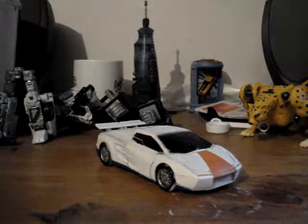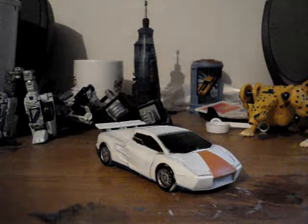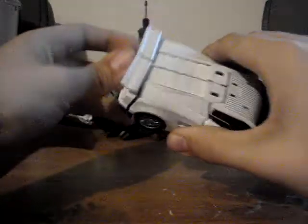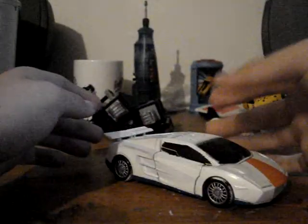I don't know which one's next — Drag Strip or Wild Rider. So don't get all excited. Drag Strip, Wild Rider's next. I don't know which one is next.